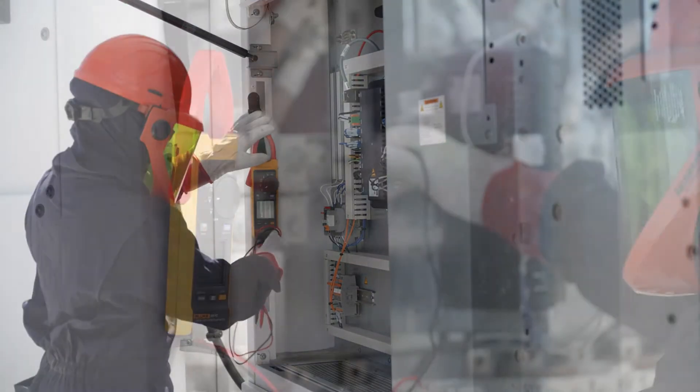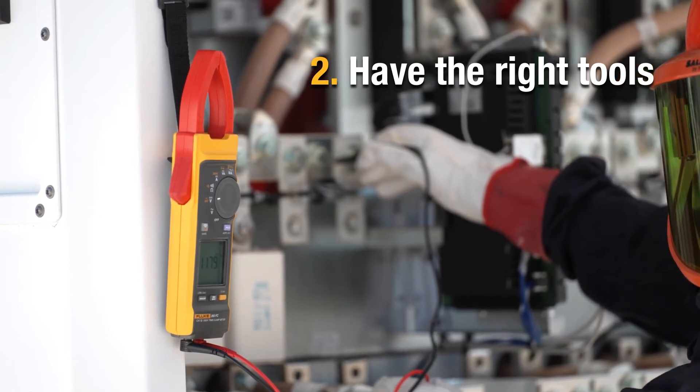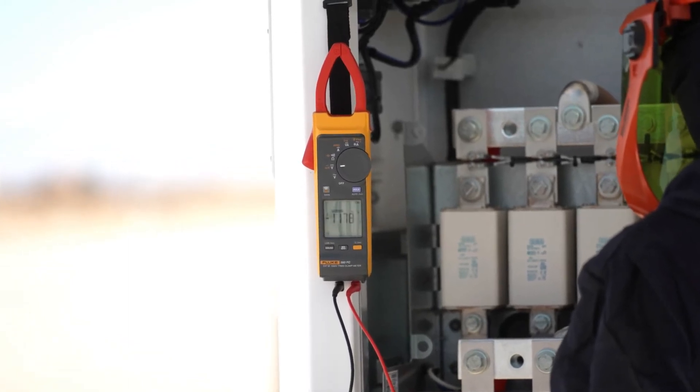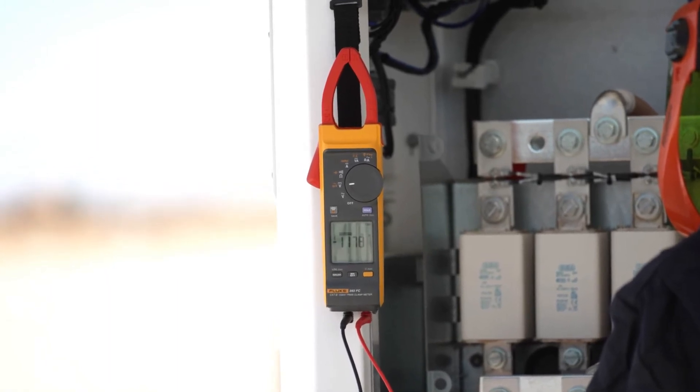Also, best practice is to have a technician using a clamp meter to make sure that you're not overloaded. Having an essential tool like a clamp meter or a high voltage clamp meter ensures that the strings for the inverter are not overloaded.